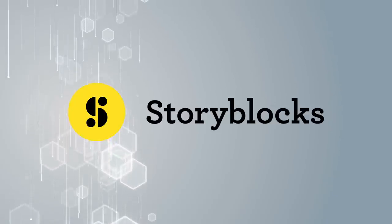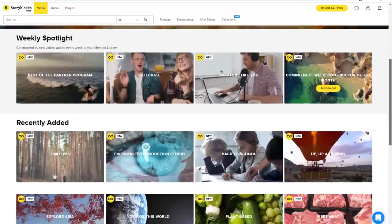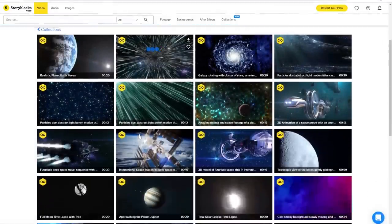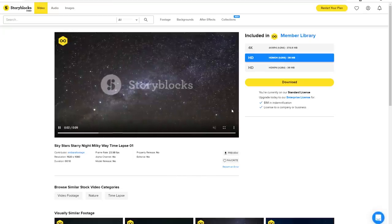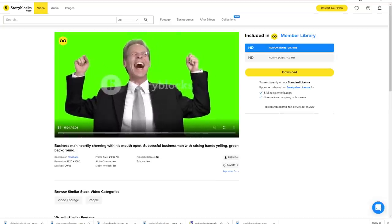And now a few words from today's sponsor Storyblocks. Storyblocks is a library of studio quality 4K stock video, After Effects templates, illustrations, animations, motion backgrounds, music, sound effects, green screen — they have it all.